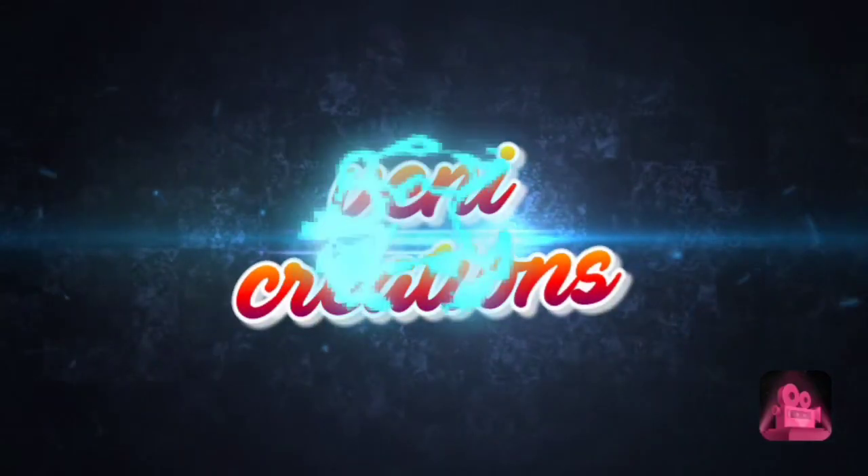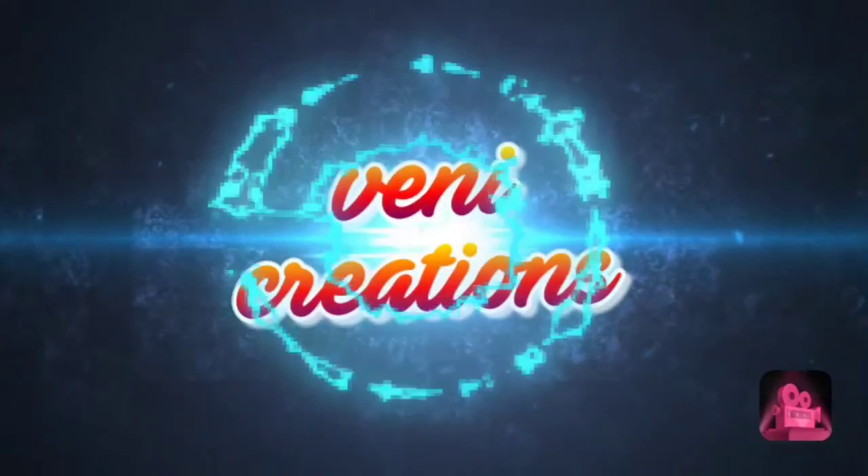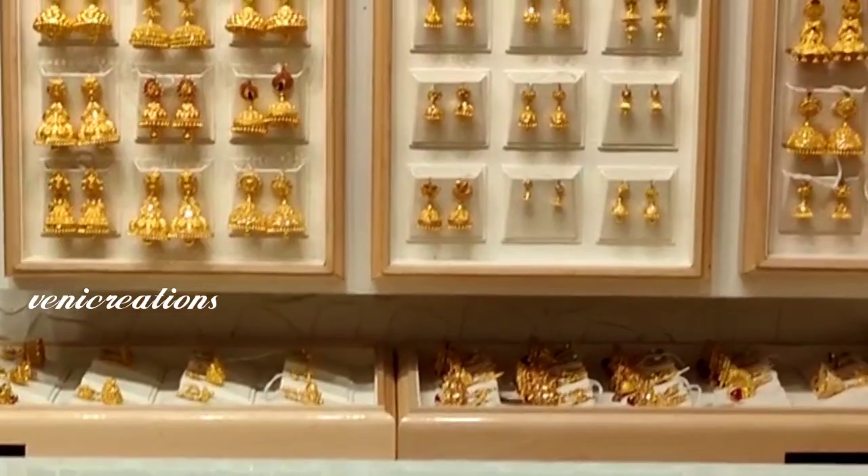Hi friends, good morning! Welcome back to my channel, Venni Creations. Hello everyone.